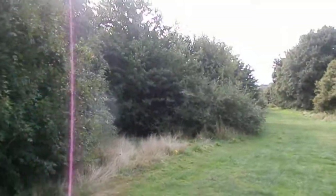Anything around here? Got another cherry tree, hawthorn, and I can see a few oak and stuff around here. Can't see much else.